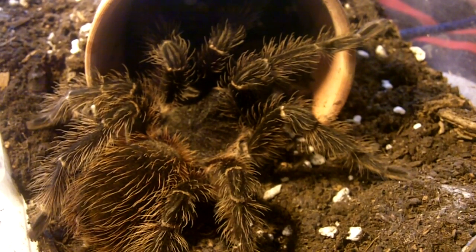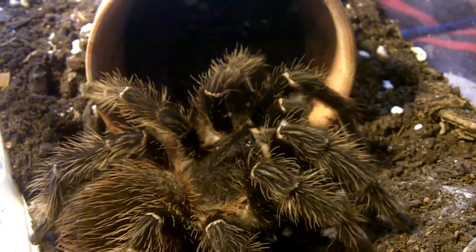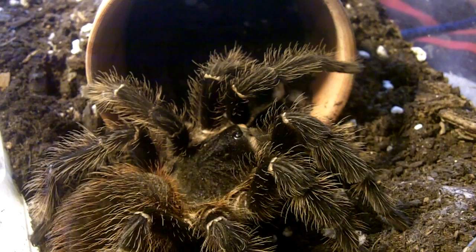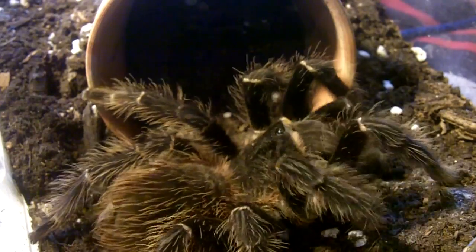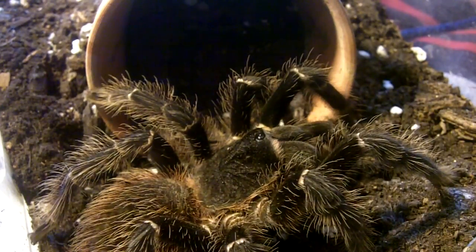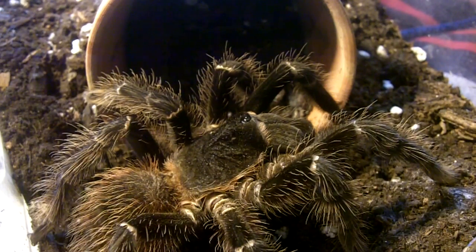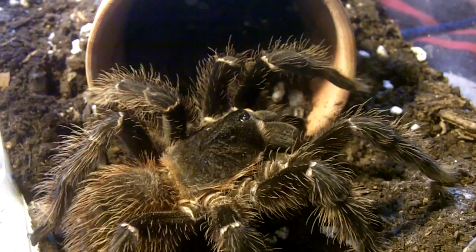This one is Daniella, my Laciadora Parahibana Salmon Pink Bird Eater. She's about five inches. Oh nice — cash me outside. We'll give one more to her because she could use the extra panels. A nice girl raised ever since she was a half an inch spiderling. They grow really quickly when fed well.